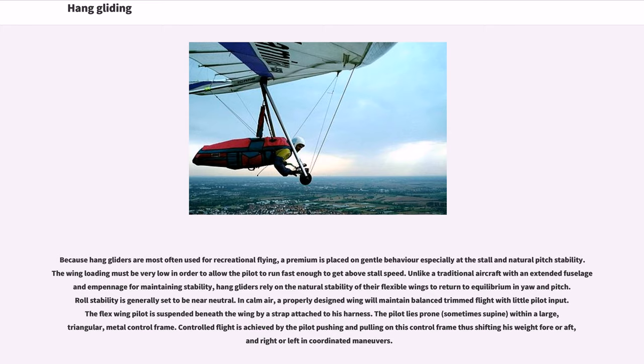Roll stability is generally set to be near neutral. In calm air, a properly designed wing will maintain balanced trimmed flight with little pilot input. The flex wing pilot is suspended beneath the wing by a strap attached to his harness. The pilot lies prone, sometimes supine, within a large triangular metal control frame. Controlled flight is achieved by the pilot pushing and pulling on this control frame, thus shifting his weight fore or aft and right or left in coordinated maneuvers.